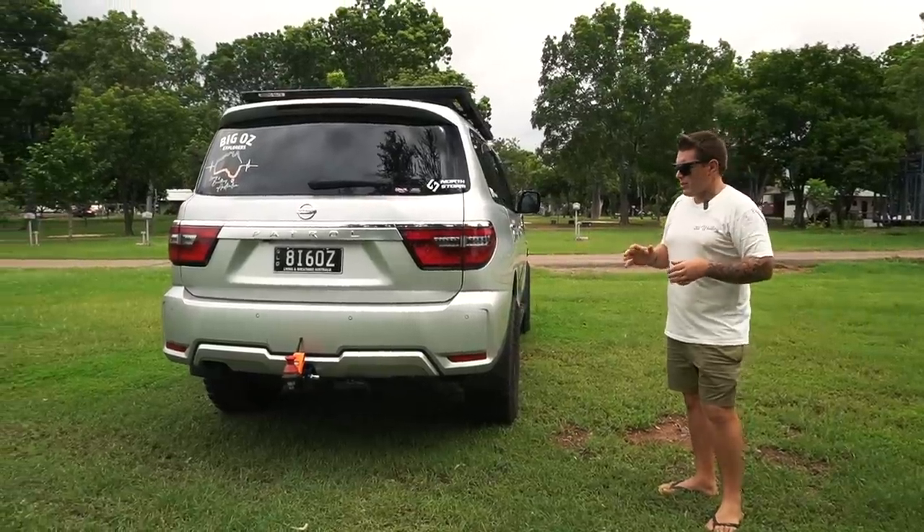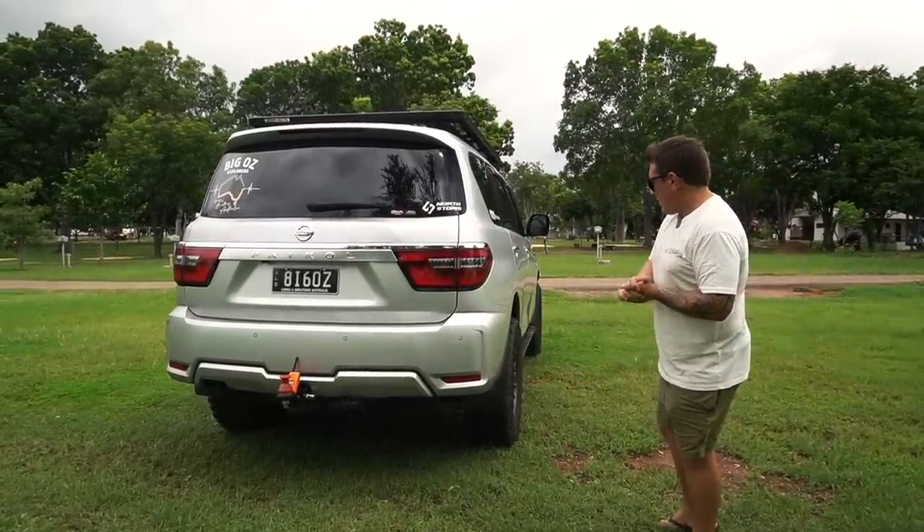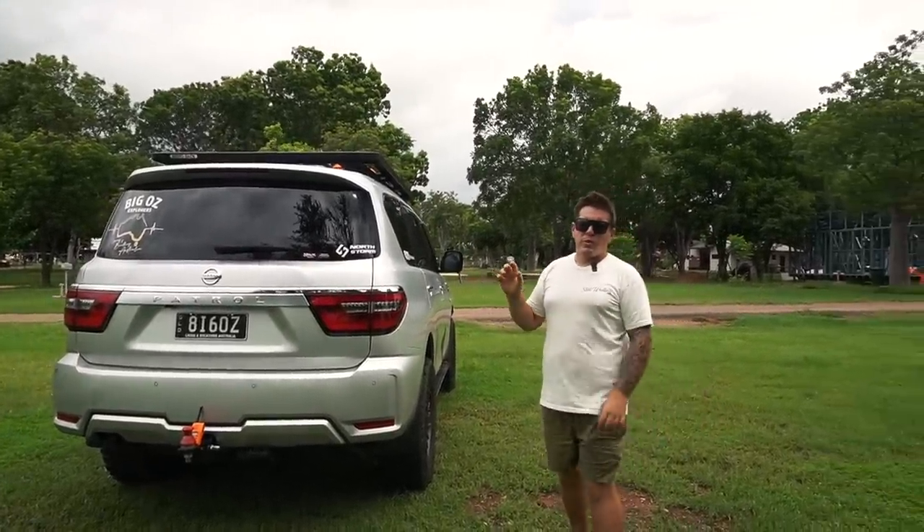We keep the tire deflated underneath. For our on-board air system we've got the Airbag Man compressor in the back, so we've got the coil cable that comes out and we can pump the tire up as soon as we need to change it. It's not too much of an issue for us going forward. That's the main reason the tire was up there, and now it's back underneath — and they do fit.